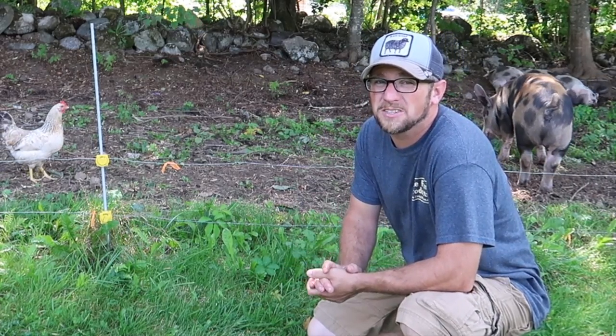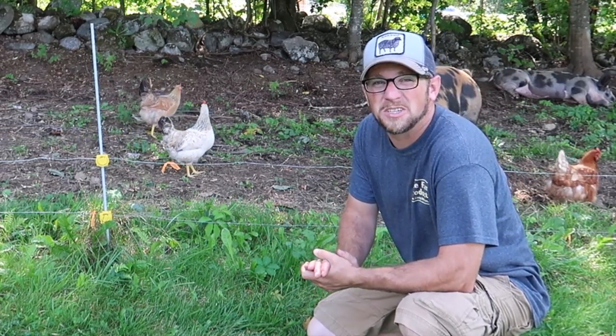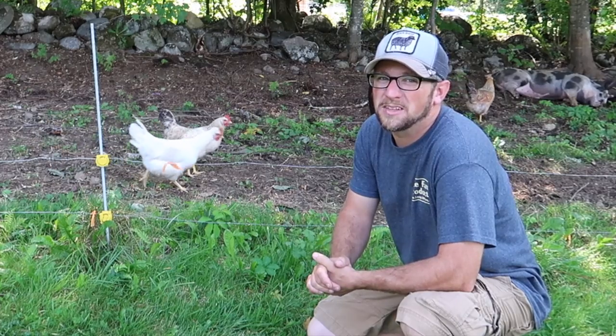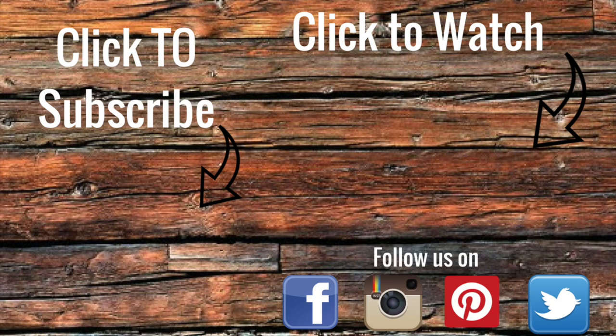I hope that answered your question, Michael. If not, email me and let me know. If anybody else has any questions, you can find our email down below or on our website. That's where we're going to end today's video, and we'll see you right back here next time at Lumna Acres — a guide to modern homesteading, self-sufficiency, and freedom. Bye!